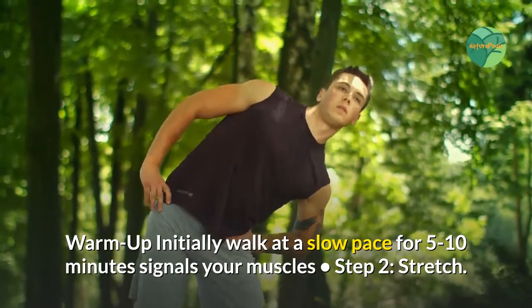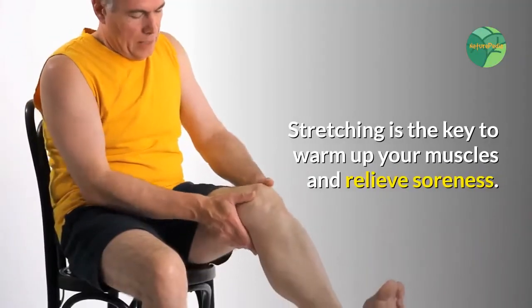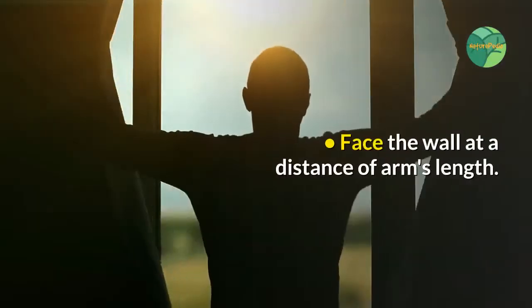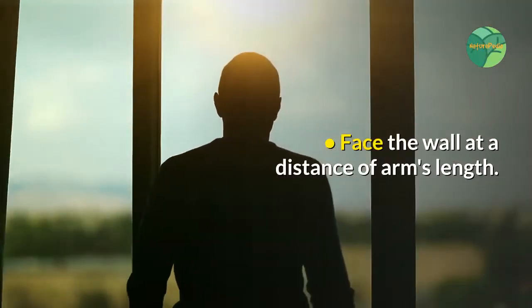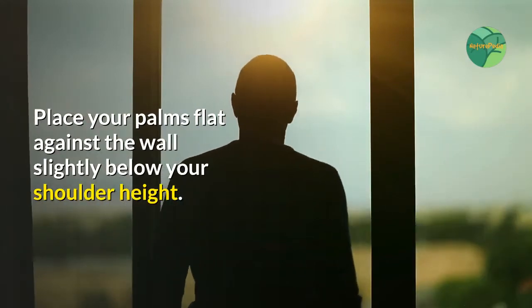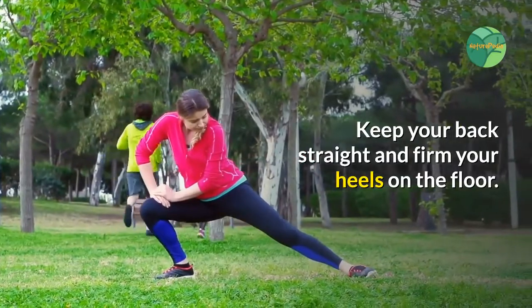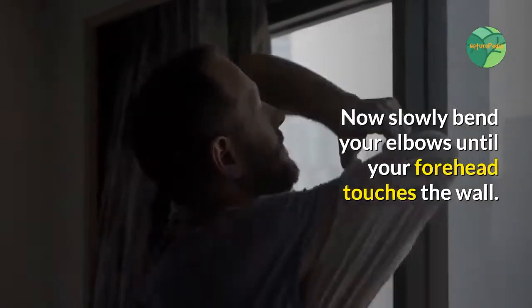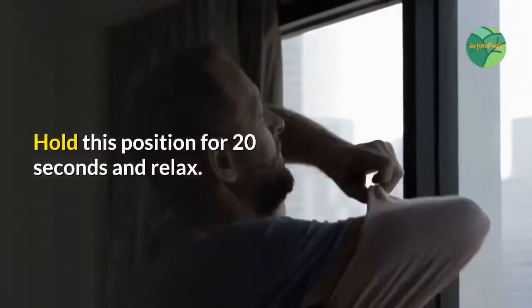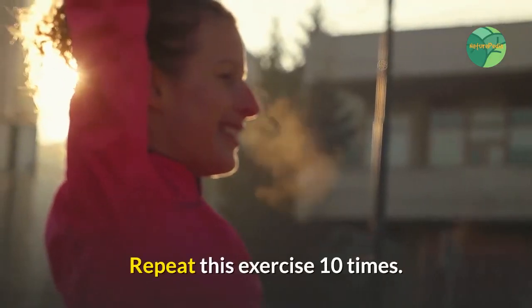Initiate your walk with a warm-up and simple stretching. Step one, warm-up: initially walk at a slow pace for five to ten minutes to signal your muscles. Step two, stretch: stretching is the key to warm up your muscles and relieve soreness. Face the wall at a distance of arm's length, place your palms flat against the wall slightly below your shoulder height, keep your back straight and firm your heels on the floor, then slowly bend your elbows until your forehead touches the wall. Hold this position for 20 seconds and relax. Repeat this exercise 10 times.